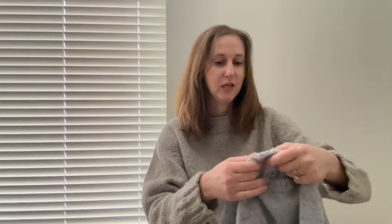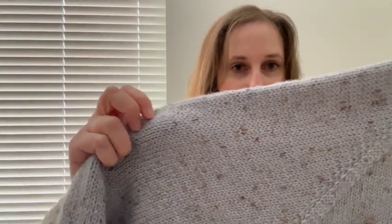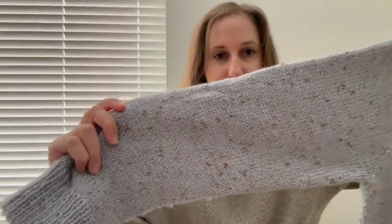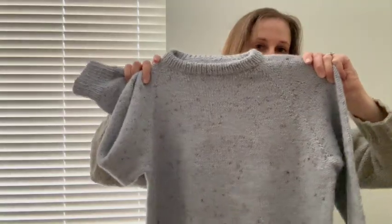Doing the alpaca was sort of testing the softness threshold, with the silk and the neps as well. Some days she said she couldn't wear it, but I think she's come around to it after washing it a couple of times, which is good.